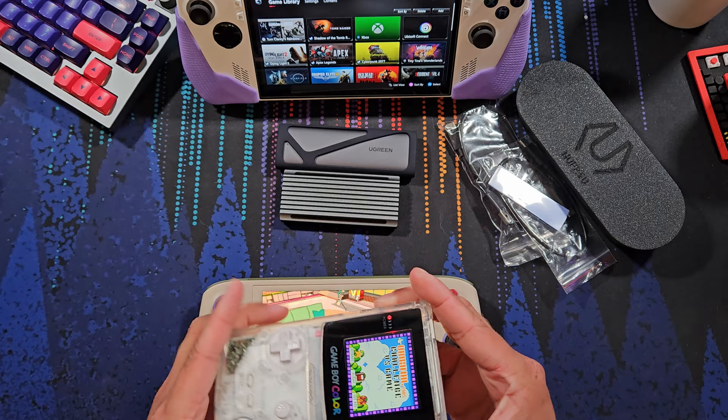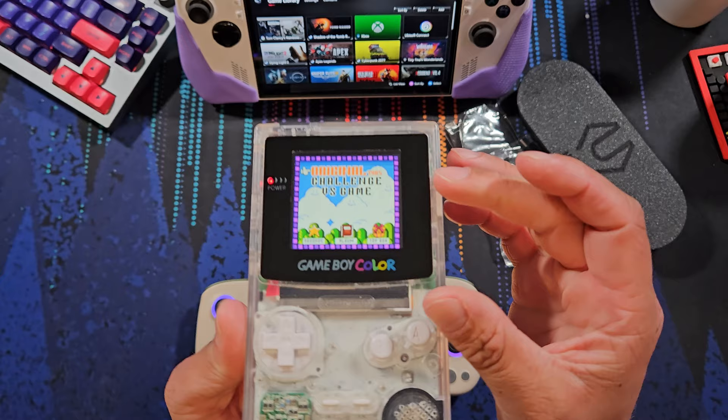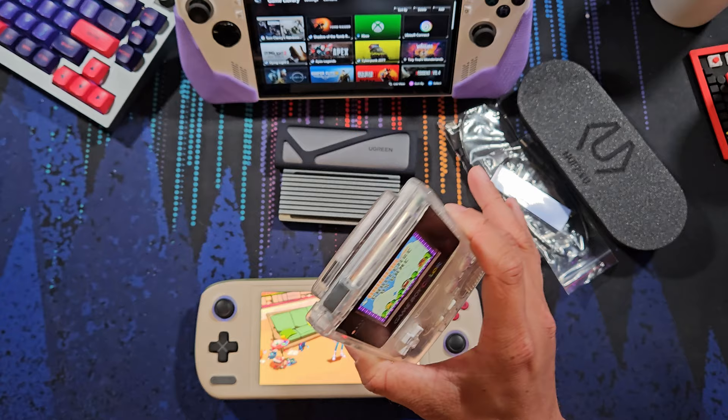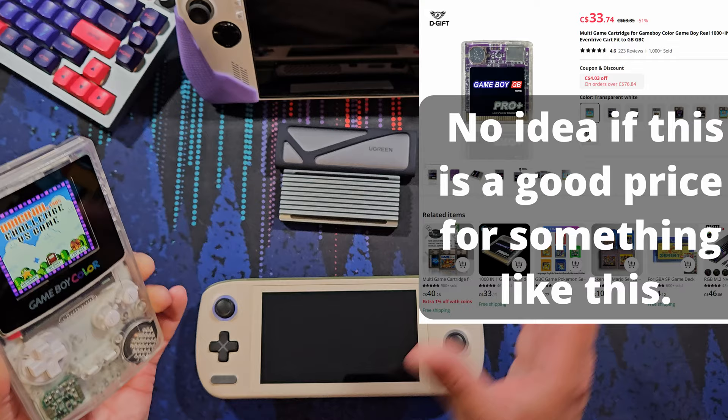So recently I purchased a Game Boy Color myself. It was a clear case mod with a new IPS color display. This is just kind of my intro piece — what's your oldest handheld console that's still working, whether it's original, modded, or whatever? I also got a Game Boy Color game cartridge from AliExpress.